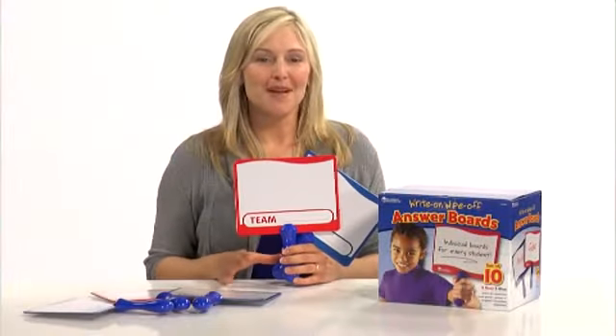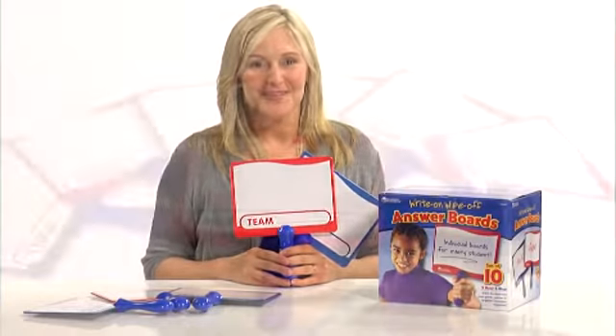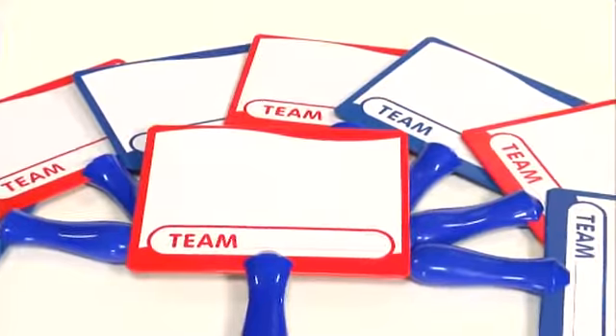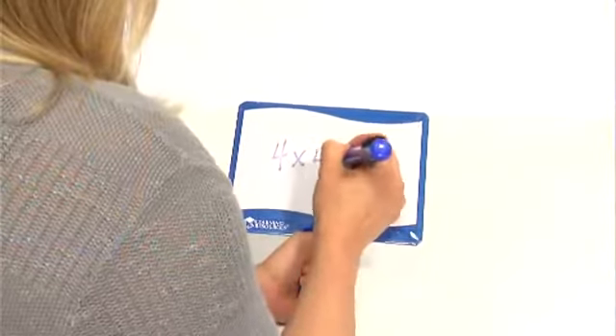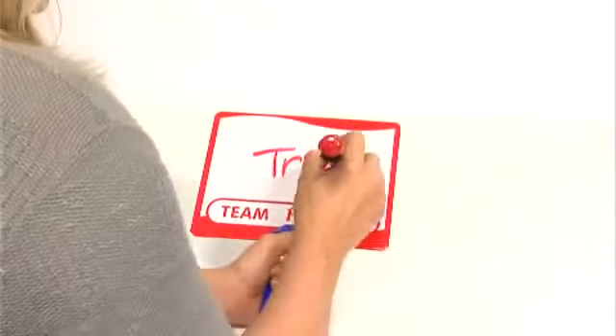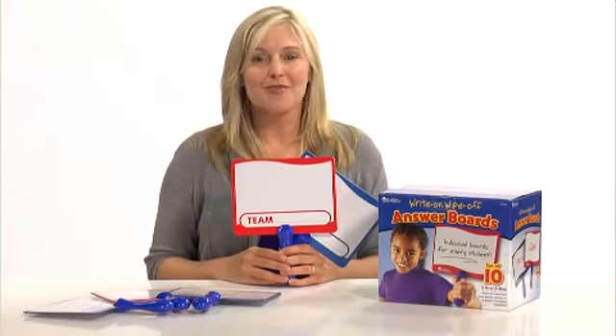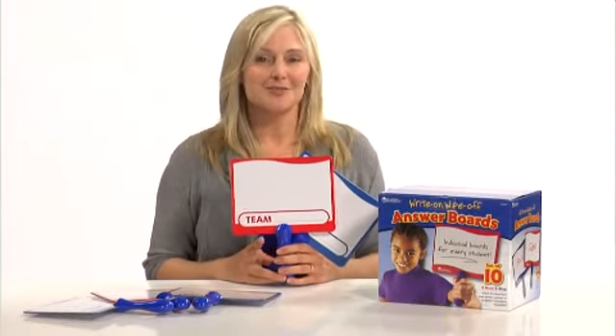Write and Wipe answer boards are a must-have tool for every classroom. This set of 10 double-sided dry erase boards can be used for everything from class responses to questions, class voting, or even team games. Two different colors, red and blue, allow for quick identification of two different teams.